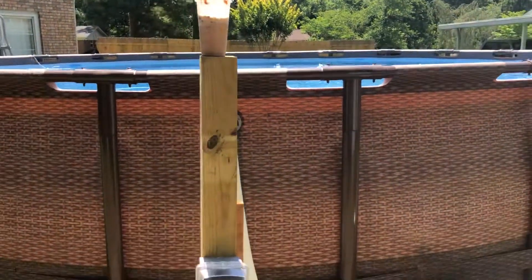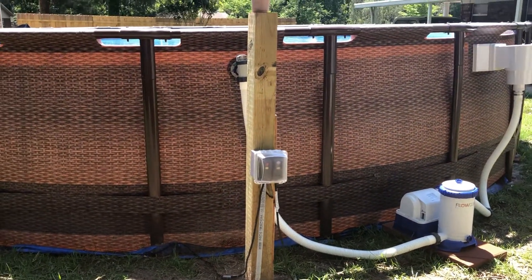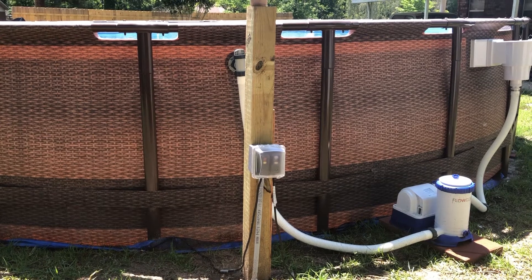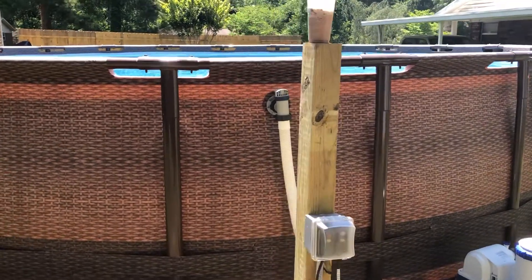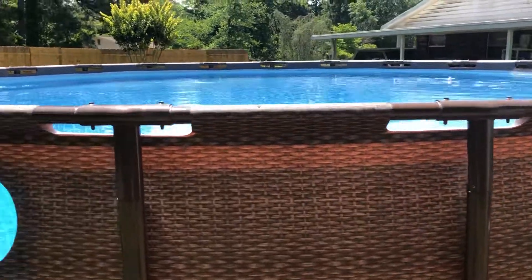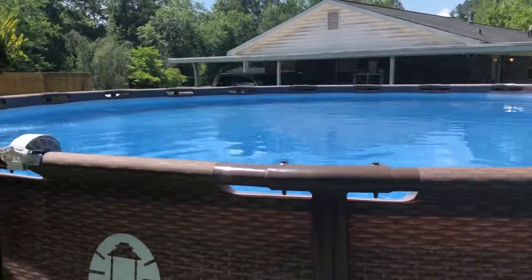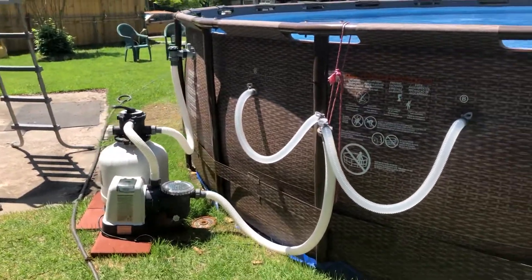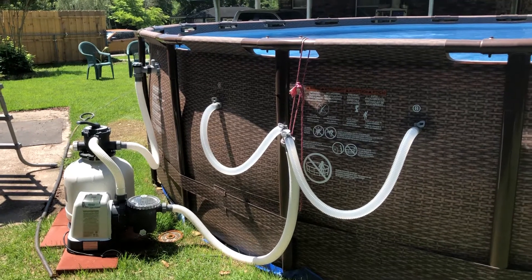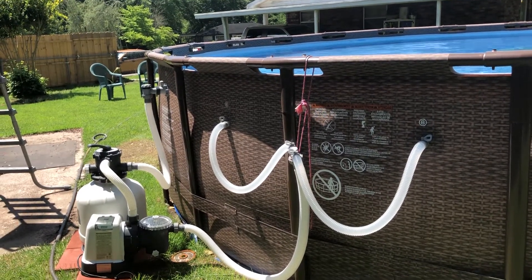I have also added an electric box. And since the pool steps are not very sturdy to me, I am going to build some steps that go into the pool. So wish me luck.